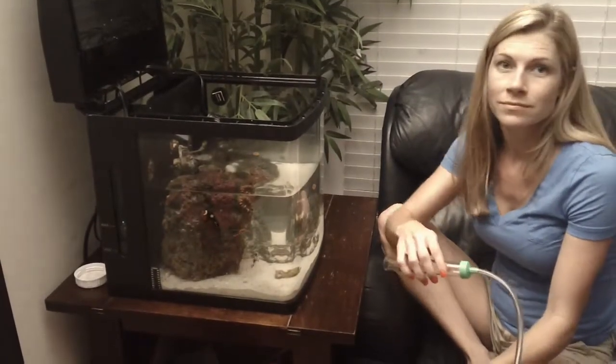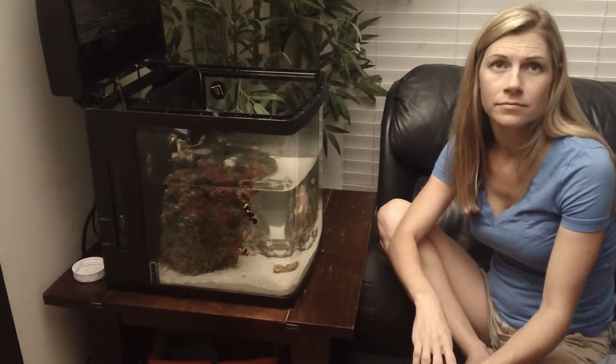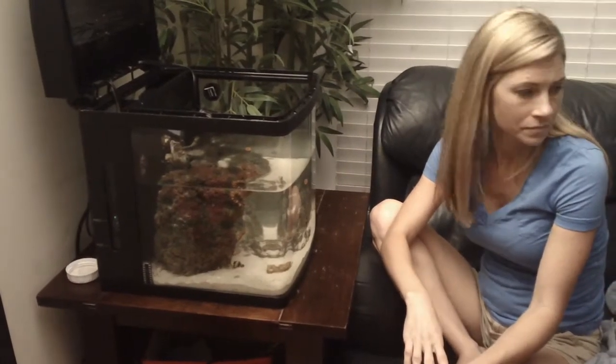This is Smiley Dakota and we're about to do a coral frag video. We have two frags, two Montiporas that we need to glue into place that need highlight.